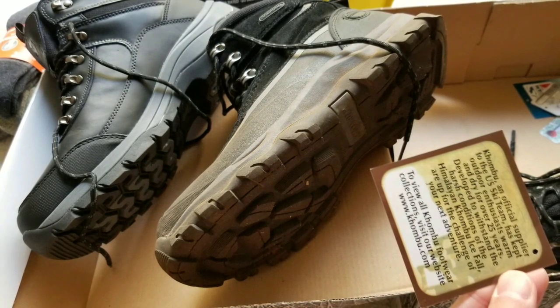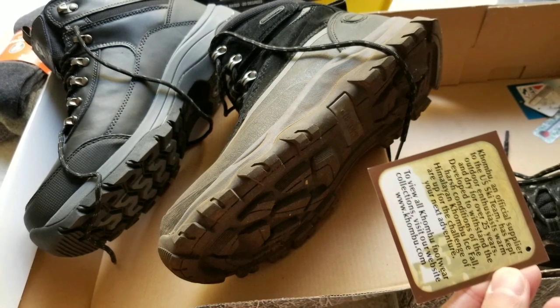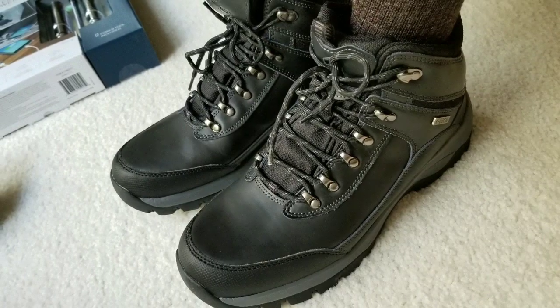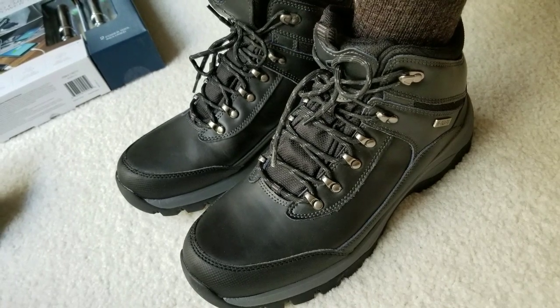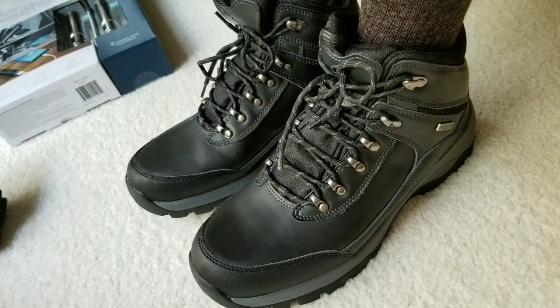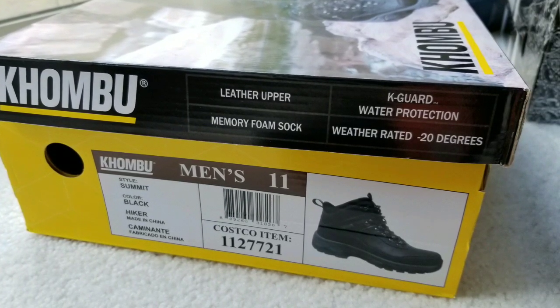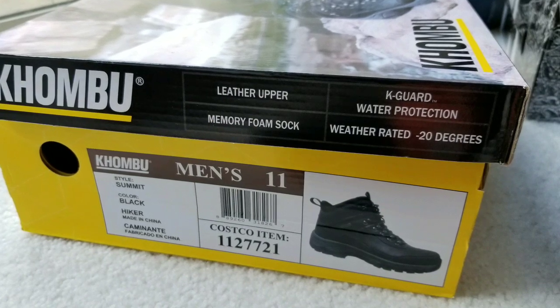It will definitely benefit from some arch support — it is pretty flat, so even with that memory foam insert. But overall it's very comfortable, lighter than the other one, and it's not as warm, which is good. Anyways guys, thanks for watching. Please like and subscribe if you liked this review, and stay tuned for more Costco finds.